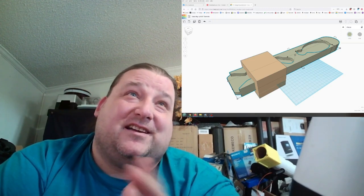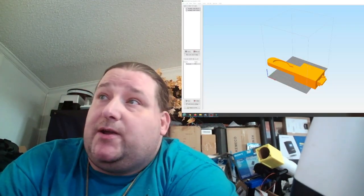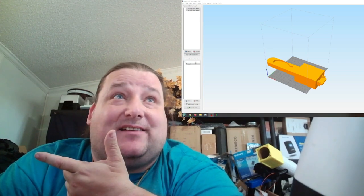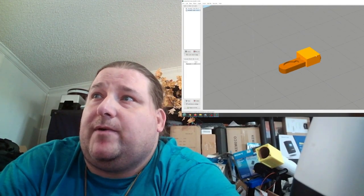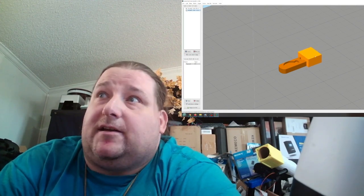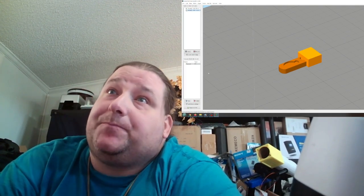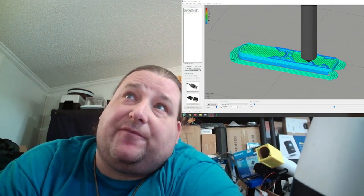Here we are in the slicer. I have the key imported, plus the little square to hide the bitting. We scale it down to 10% — I'm still hiding the bitting underneath the square so I don't expose the actual key. A drawing like this, especially with perspective correction, could be copied very easily because it has defined edges.